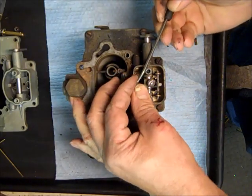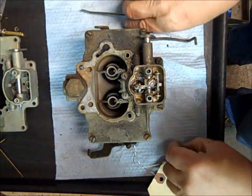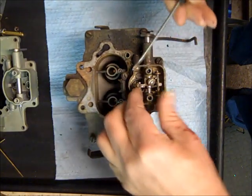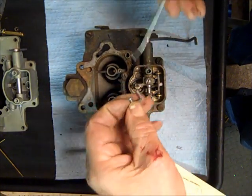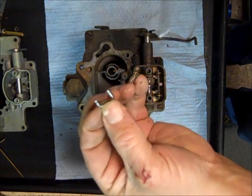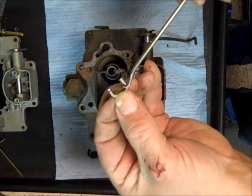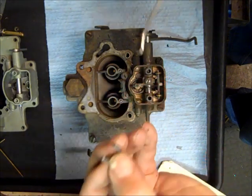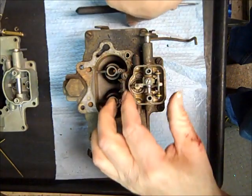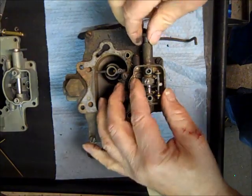There's a little clip right here on this one. Your WCD may vary just a little bit depending on the year, but basically they're all about the same. We've got this little arm, and you have a long shaft that goes into the accelerator pump, and then the short one — that's where the clip was that I took off — so now we have the accelerator pump loose.